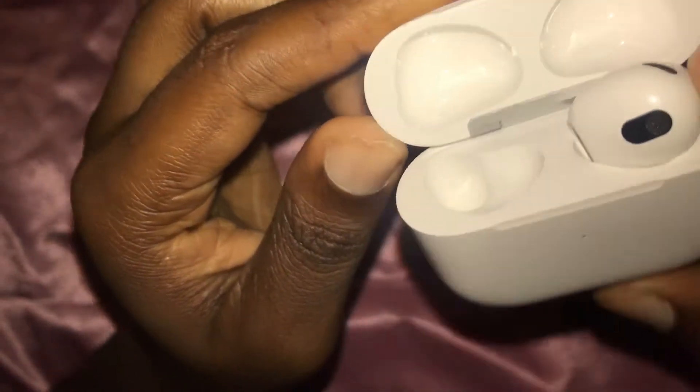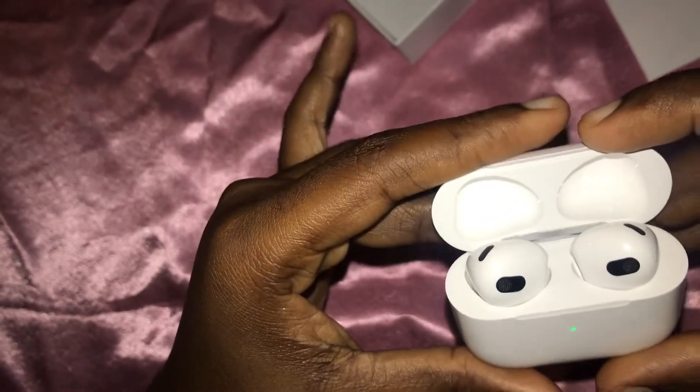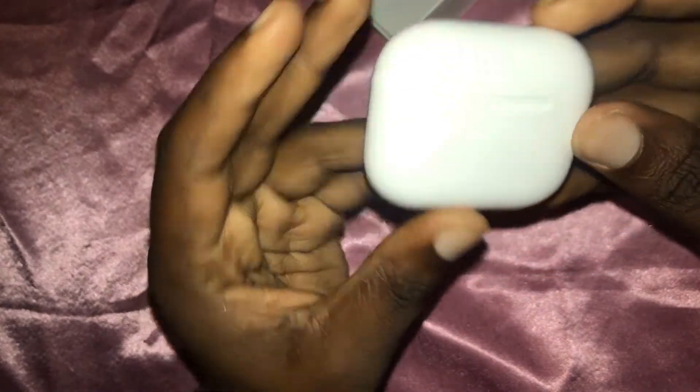Doing another quick inspection — as you can see inside the top of the case you can also see information such as a serial number, which you can go ahead and check as well if you wish to do so.